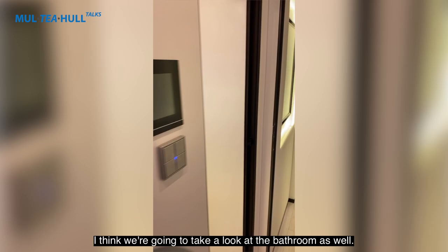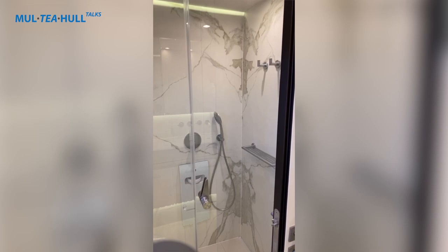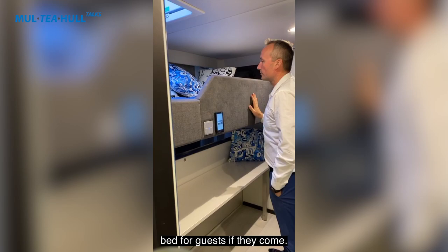On the way to the next cabin we also have a look at the bathroom: a beautiful space with two sinks, a large shower, and a hammam option — so if you like a sauna, that option is available. Then there is the son's cabin, featuring an upper bunk bed and a desk that can be converted into an additional guest bed when needed.